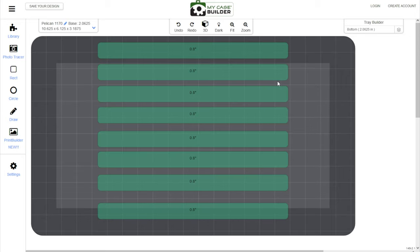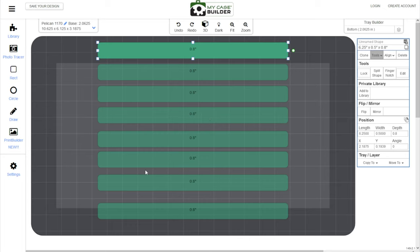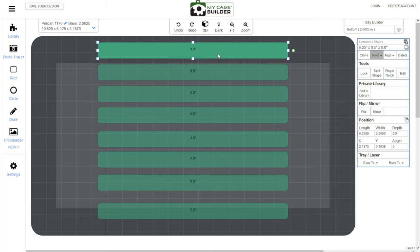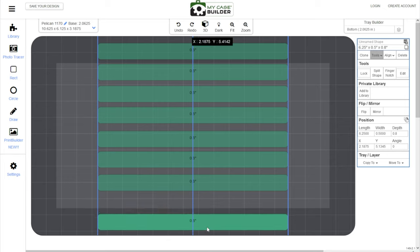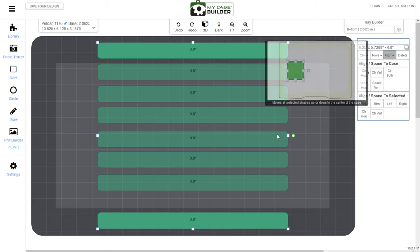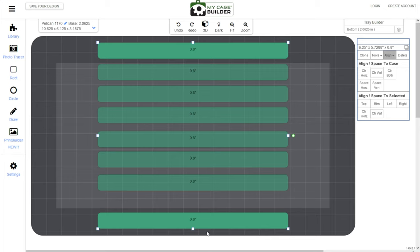To get all of these perfectly spaced inside the case, we need to get the outside two in a position we like and then space the middle ones to match. So take the outside one and position it about a quarter of an inch away from the wall — you're not cutting too deep into the foam, so it's okay to be relatively close. They might email you asking if you're sure you want it that close to the wall, but since balisongs aren't super heavy, it's not a big deal. As long as you have about a quarter of an inch between your hole and the wall, you'll be good. Then grab the bottom one and place it similarly. Then hold shift, click both the top and bottom ones, go to align, and hit 'center vertically.' You can see they move slightly, meaning the spacing at the top and bottom are now perfectly equal.